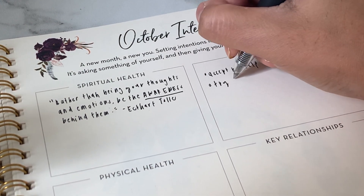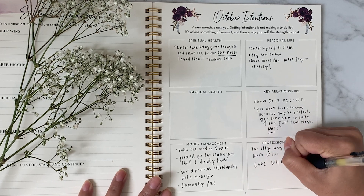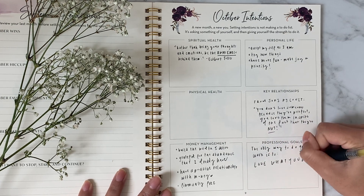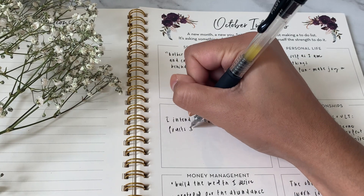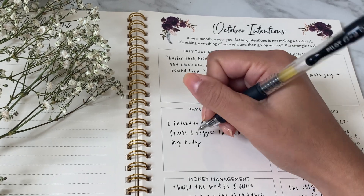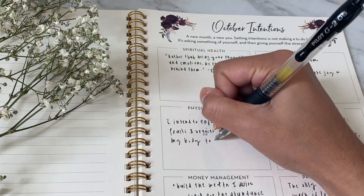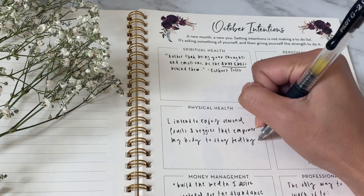You can see I've started filling this one out using a mix of quotes and bulleted lists for this month. Let's finish filling out this intentions page together. So for my physical health, I know my overarching goal for this month is to eat healthier. So my intention for the month ahead is: I intend to enjoy seasonal fruits and vegetables that empower my body to stay healthy.